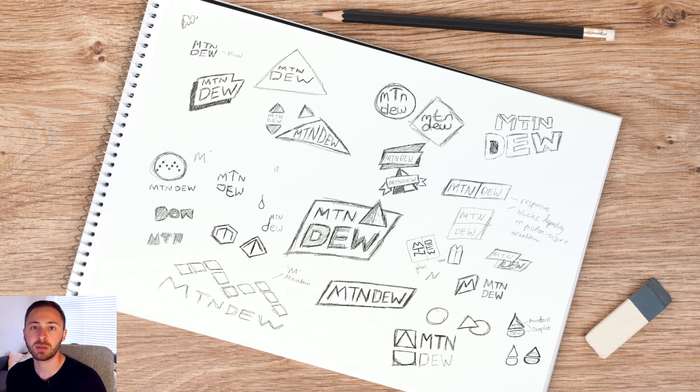Once I'd sketched everything out, it was time to move over into Illustrator to turn some of these ideas into something that actually looks good. If you are enjoying this video so far, please remember to press like — it really helps the channel out.